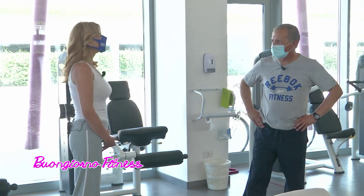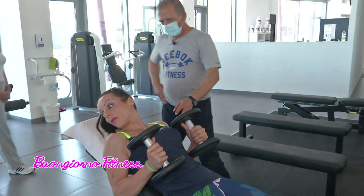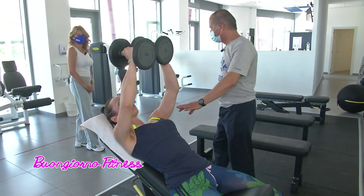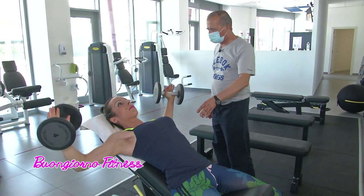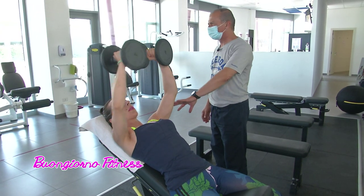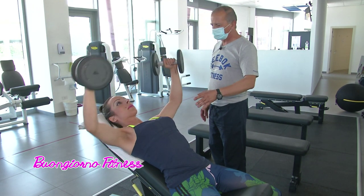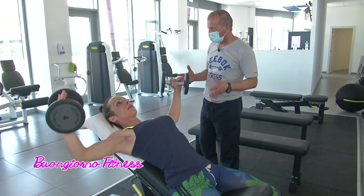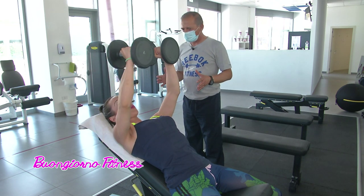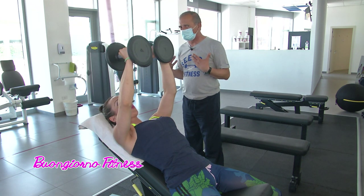Sì, oggi due esercizi per i pettorali possiamo vedere, ce li fa vedere Marzia. Ho scelto un'inclinazione a 30 gradi che per le donne è sempre consigliabile. Andare a 45 significherebbe sollecitare troppo le spalle, non tutte possono farlo. L'importanza di questo esercizio per i pettorali alti in una donna è perché la donna ha una conformazione pettorale un po' diversa.